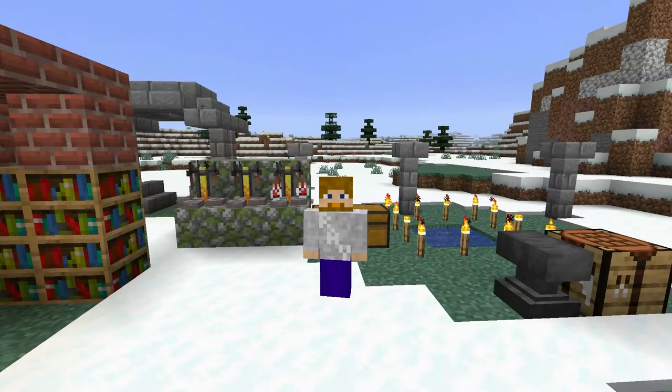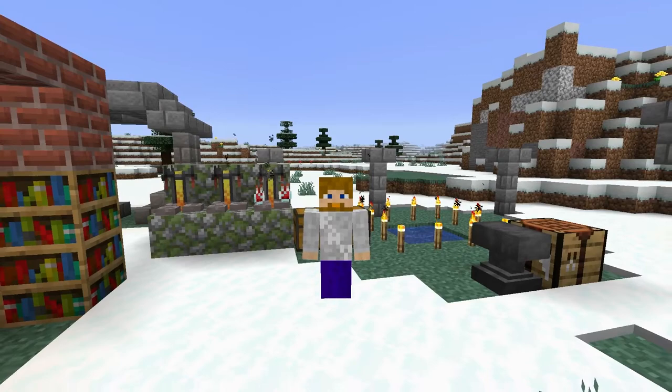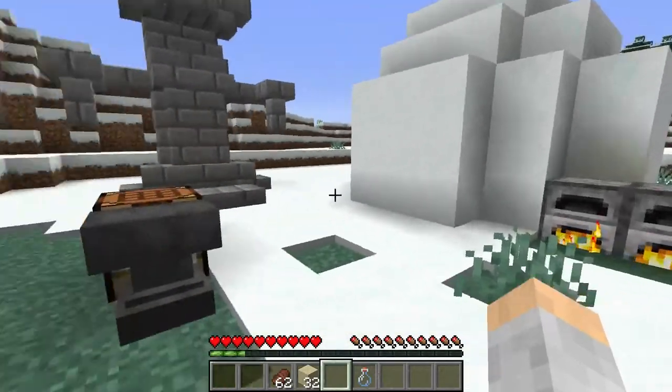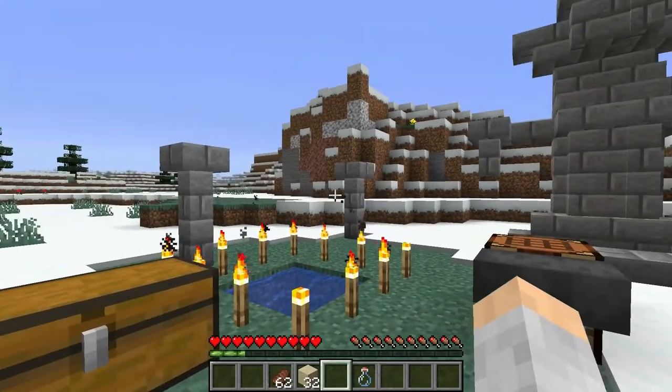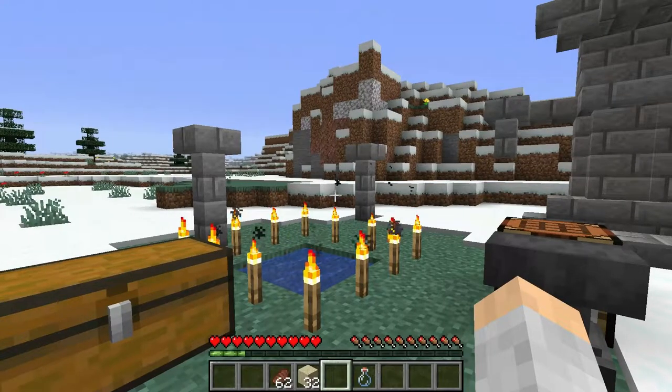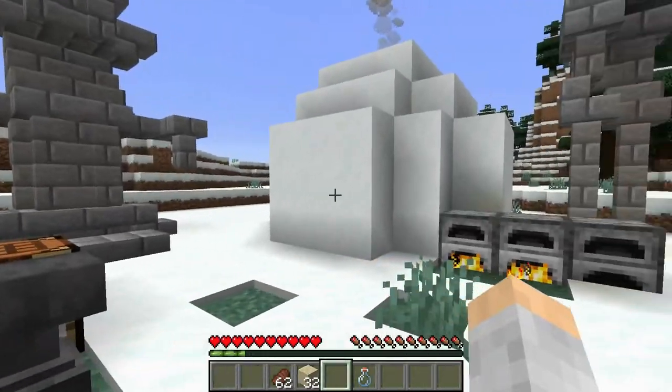I'm going to show you how to make a water bottle. Water bottles are very useful when it comes to brewing potions. They're kind of fun in that you can drink them too, like a canteen, and they're fun especially in adventure maps.